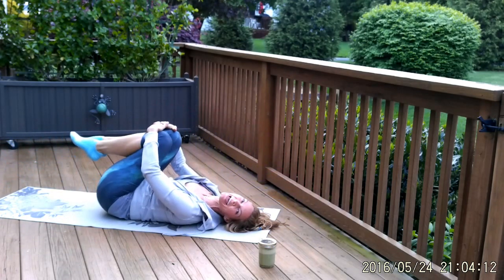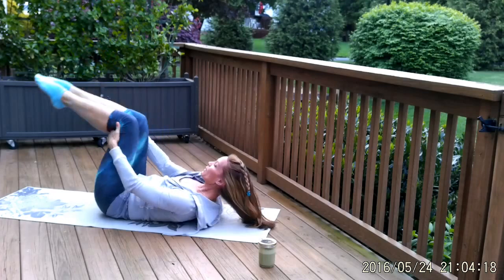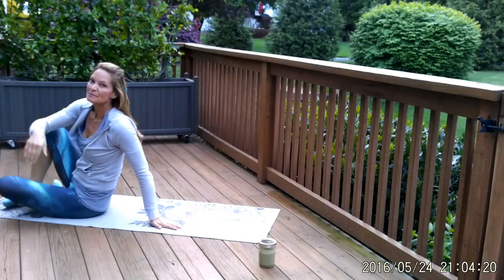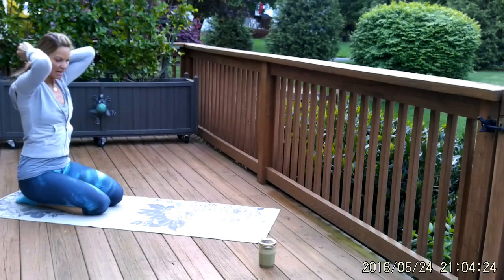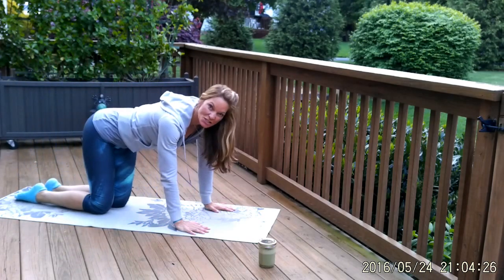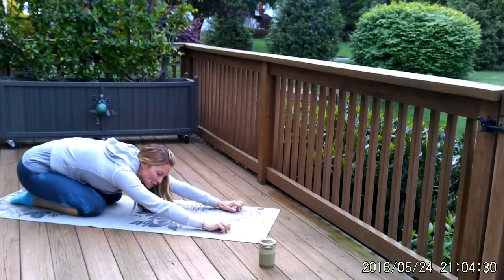Pull your knees to your chest and just relax. Nice job. Flip over onto your hands and knees into child's pose. Keeping it really basic here today — we're going to finish off with a half sun salutation, a few rounds, just to get the abdominal wall stretched out and the body loosened up. Relax your forehead.